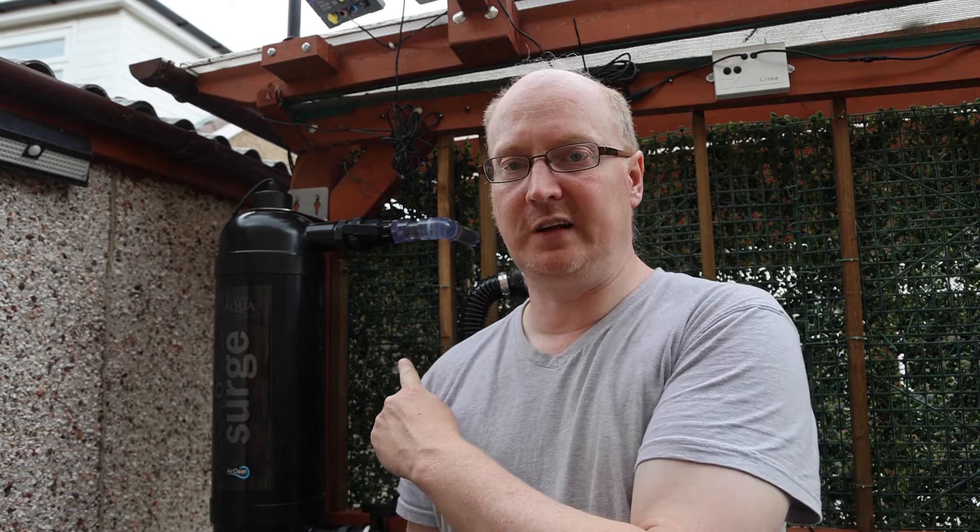Welcome to another new video. Hopefully you find this informative. Some people have asked about the Surge filter that I've installed and want to know about how it's running, how well it's running, whether it's a good thing to use and what sort of price point it is.